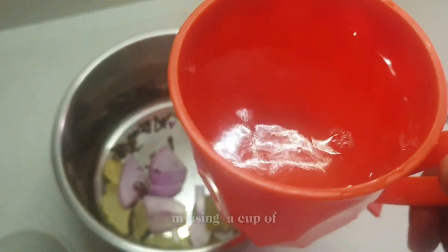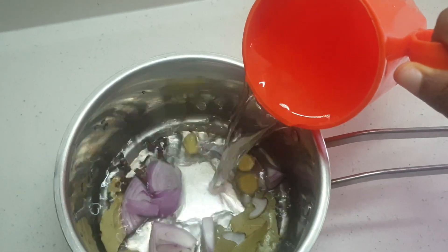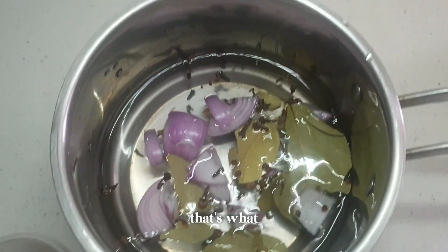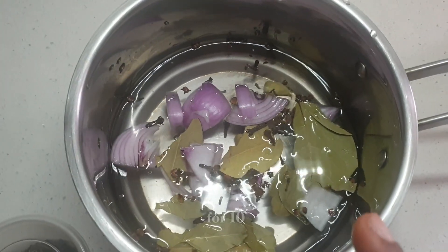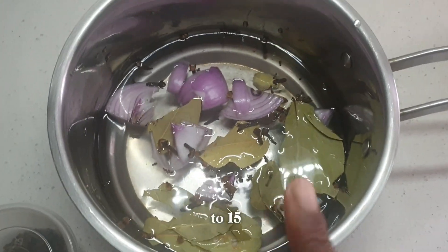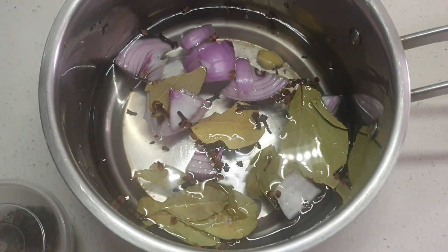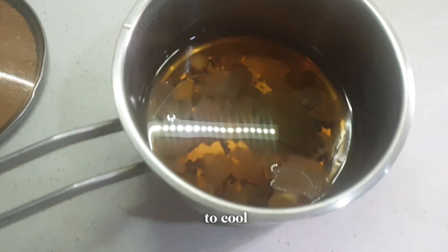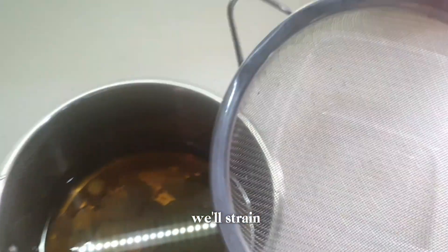This is a cup of water. We have to boil it for 10 to 15 minutes, then apply it on the hair. This is our recipe — it's all cooled down. I like to let it cool down, then I will strain it. I have my strainer here.